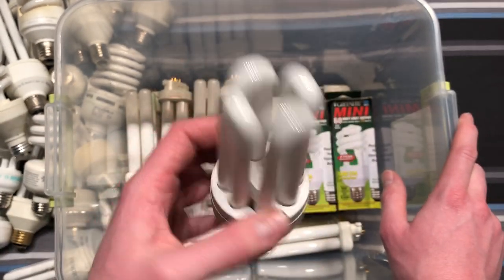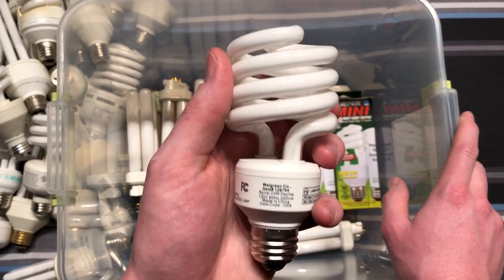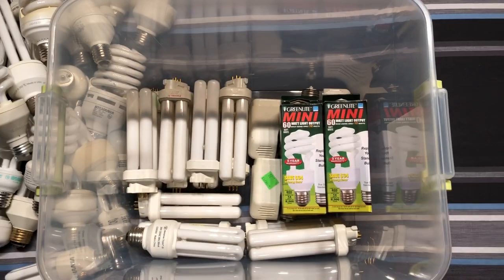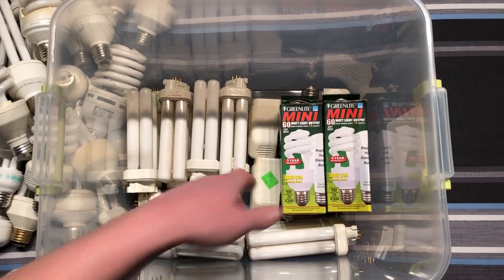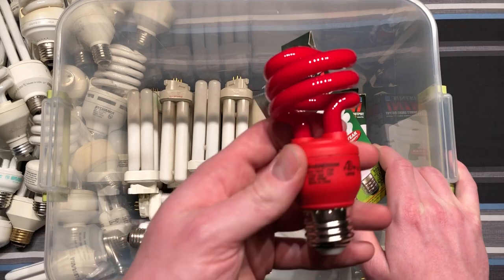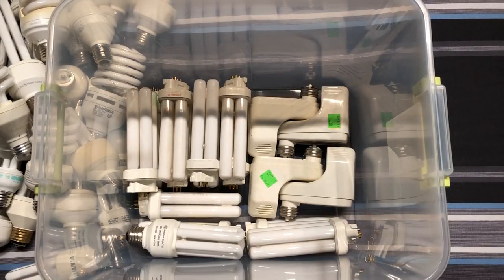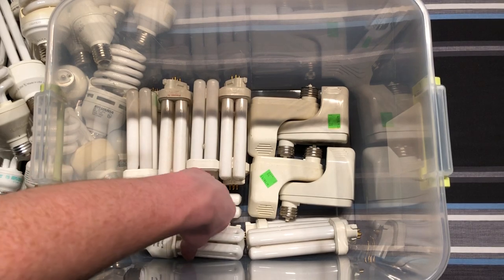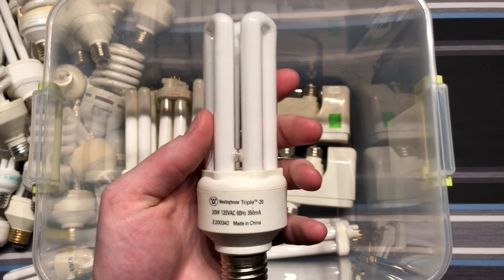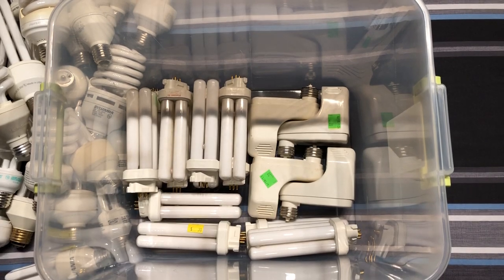Here's a GE Bi-Ax — this one is the non-three-way version of the one we saw a little bit ago. What is this? It's a Walgreens Daylight. Interesting — I forgot I had something like that. Here are some early Greenlight Mini CFLs, and they look the same as this Westinghouse one, except obviously not red. And here's a Westinghouse 20-watt one — I think I have one of these somewhere else too. Very cool.